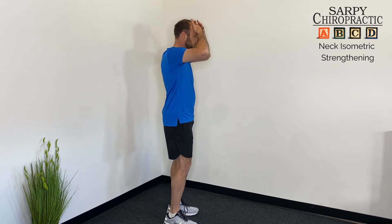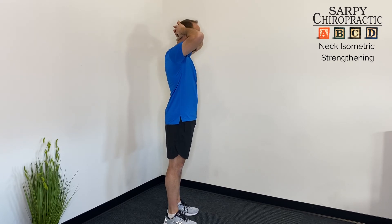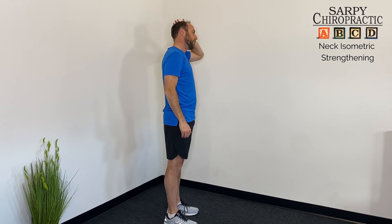With the neck, you're simply holding as neutral a position as possible while you apply the force. You will end up usually pushing your neck or head in that direction a little bit, but you don't want to go too far as you're just trying to hold it stable.